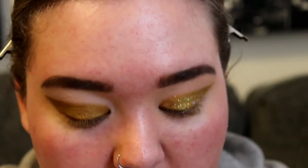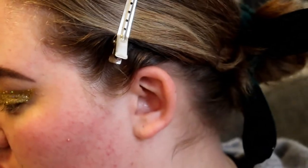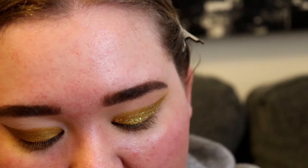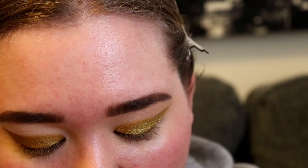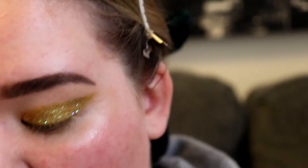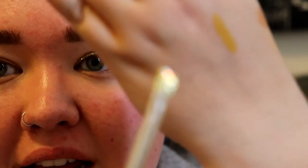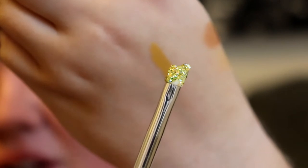Now for the star of the show — the Glossier Glitter Glee, and this is in the shade Glass Bonsai I think. It's really hard to read with all the glitter. They recommended this silicone tip applicator specifically for this glitter and I'm glad I did — it just grabs that glitter like nothing else.